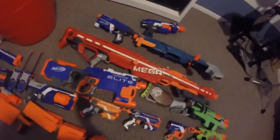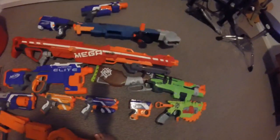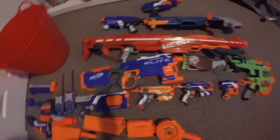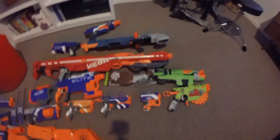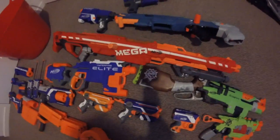Moving down, we have the Centurion. It's got a huge tactical rail and comes with that accessory. We have the big Mega logo trigger and a nice comfy stock. Not much more to say about that blaster.